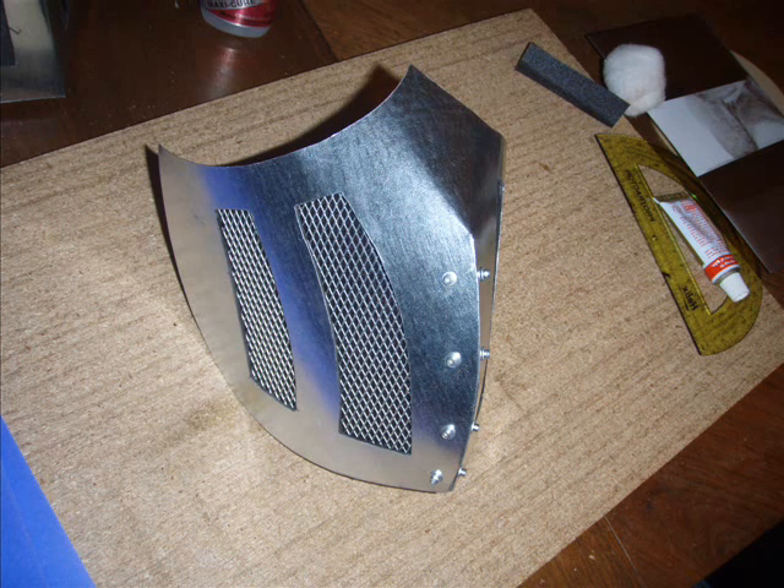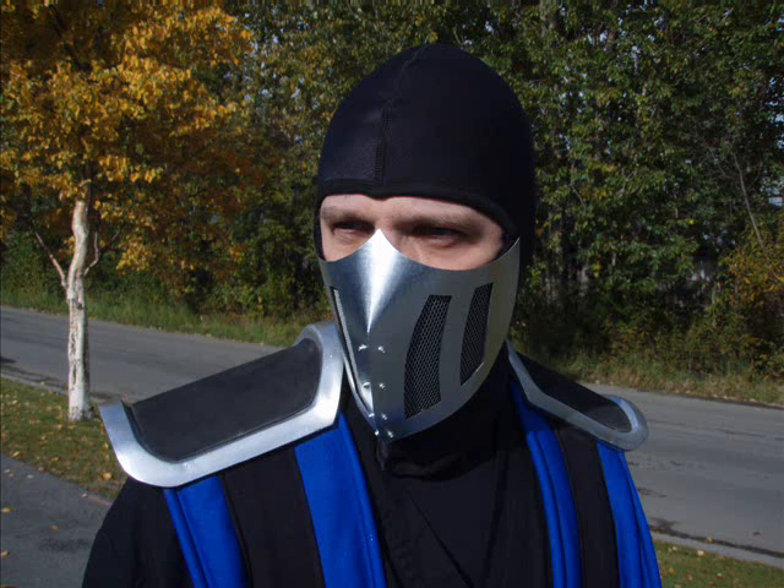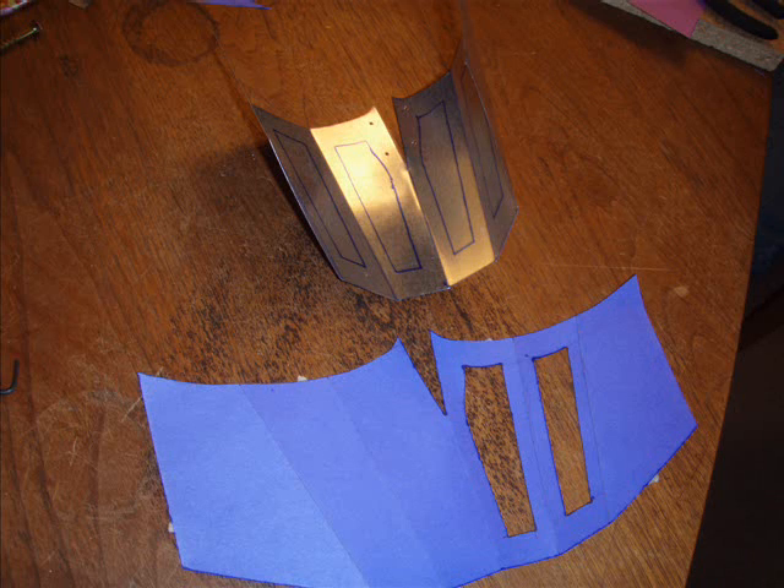Next you'll see acoustic cloth — it's a cloth used to cover speakers and home speaker systems. It's very breathable and lets a lot of sound and air through. This is the final version essentially of what the Sub-Zero mask looked like. It just attaches right to the balaclava and it doesn't come off.